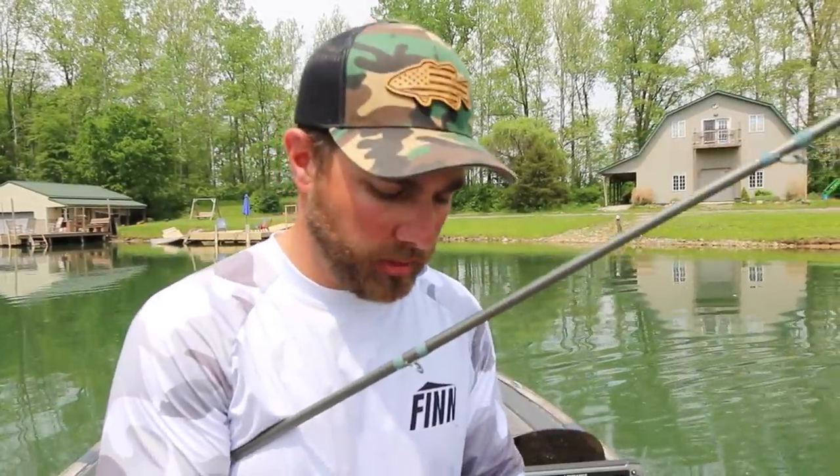A quick side note with both of these baits: the Agent E, you really have to treat it as a jig. Meaning when you set the hook, you really have to give them the bananas to get a good hookup. You can set the hook a little bit less hard with the Dark Sleeper and still hook the fish. I'm not saying one is better than the other — I'm just saying when you're fishing the Agent E, make sure you give them the bananas.